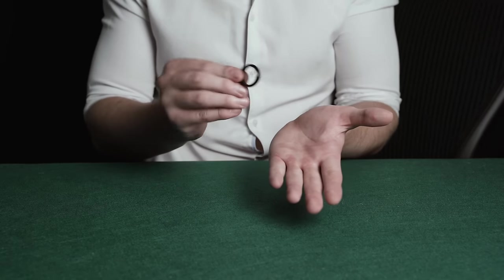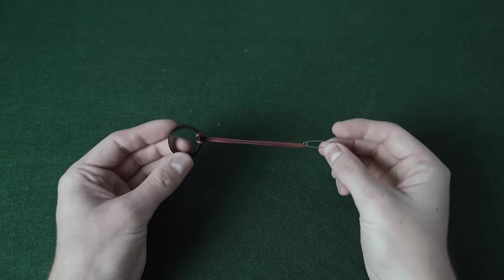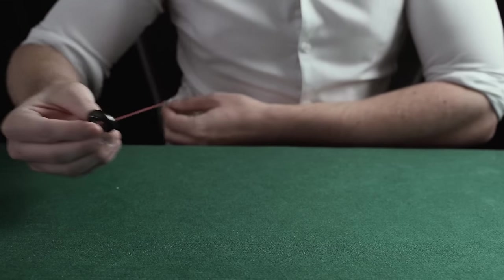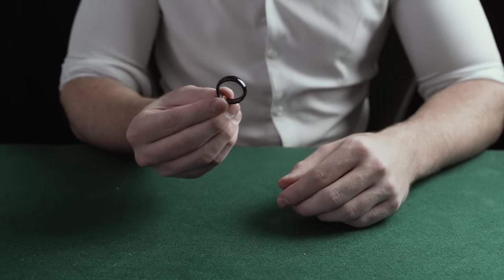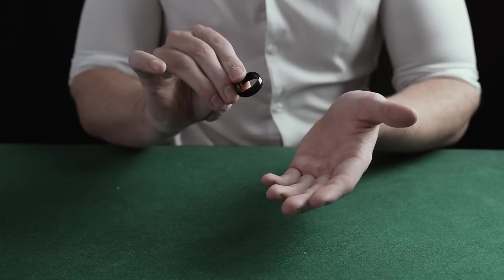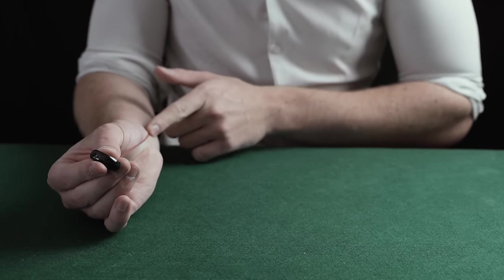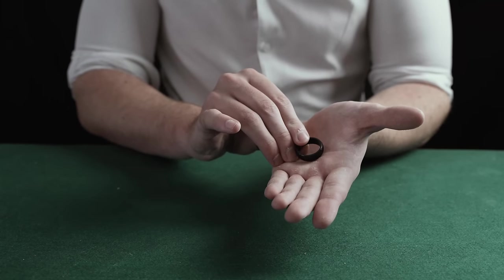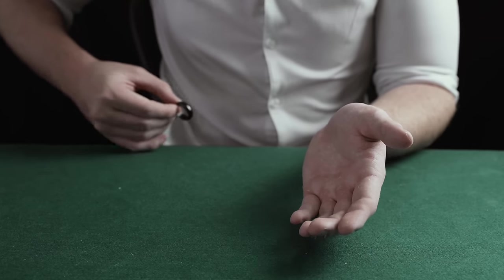The ring instantly vanishes. For this trick, you need to attach a ring to a rubber band connected to a safety clip. Attach this contraption to the side of your shirt, then hold the ring at your fingertips. Make sure you cover the rubber band with your fingers, and keep your hand palm down so the spectator can't see the rubber band. Then simply place the ring into your hand, and when you let go, the ring fires backwards into your side.